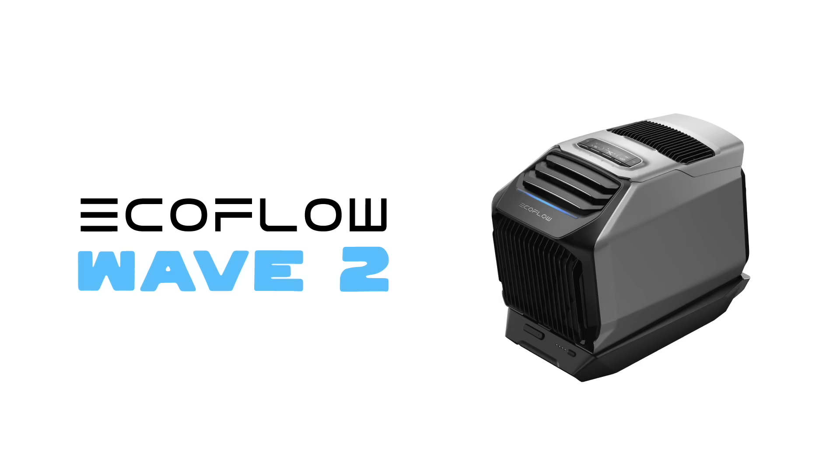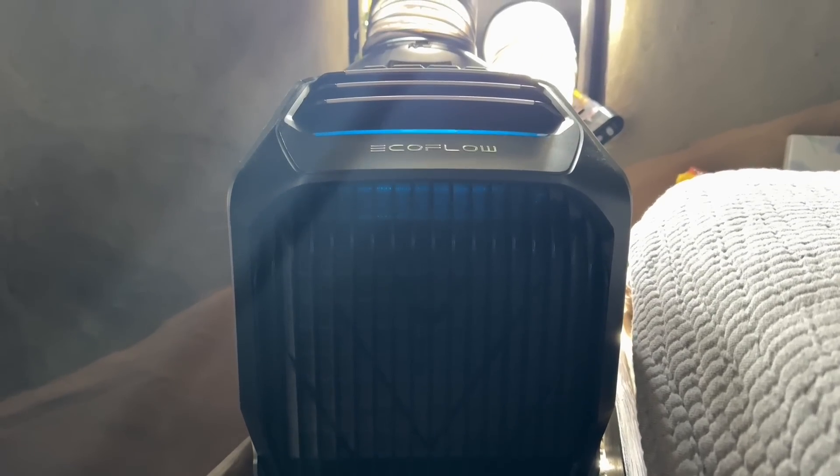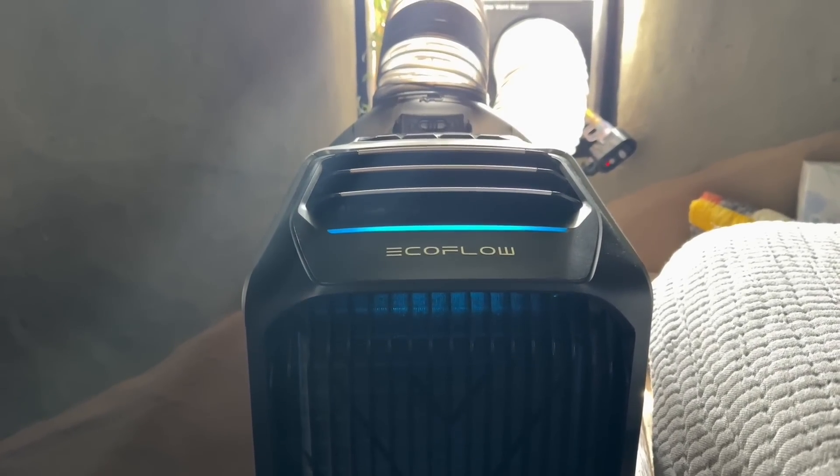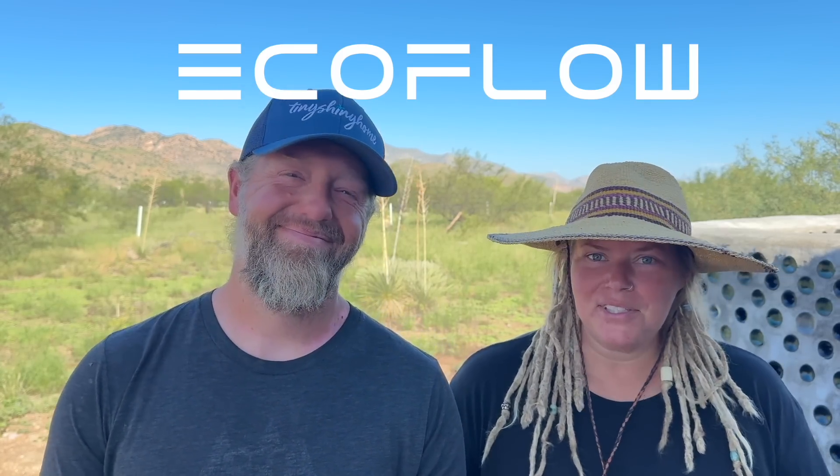We almost decided just to use the evaporative cooler for another couple months until the temperatures cooled down, but then we remembered our friends at EcoFlow. They had this thing called the Wave 2 — lots of people were talking about it, some liked it, some didn't. The more I researched, most people just didn't understand it. But it looked like it might just be the perfect balance of size, efficiency, and portability for Adelaide's dome home. So I reached out to EcoFlow to see if they wanted to do another video together. They shipped over a Wave 2, and we're going to tell you exactly how it performed during the hottest and rainiest part of the summer. Thank you EcoFlow for sponsoring this video and for sending us the Wave 2 to experiment with.